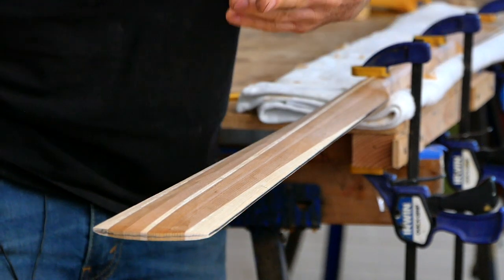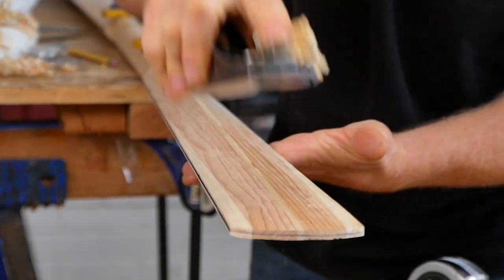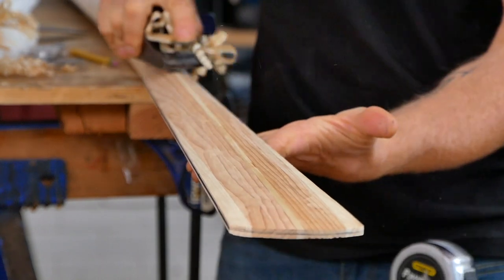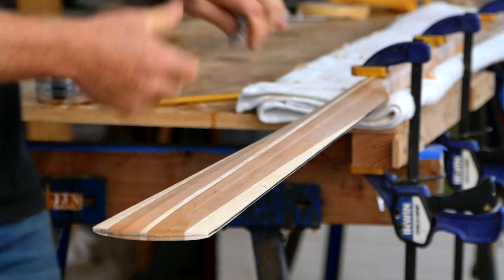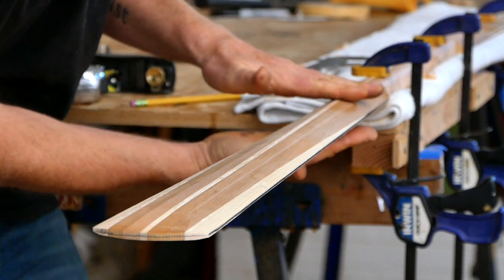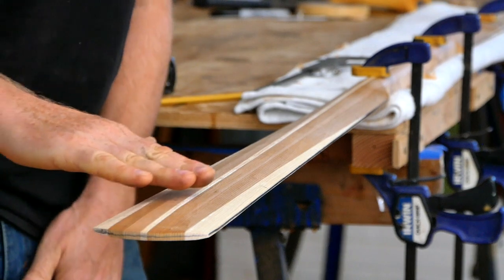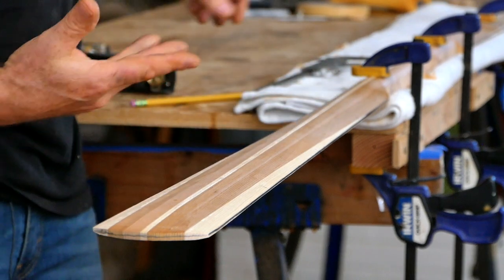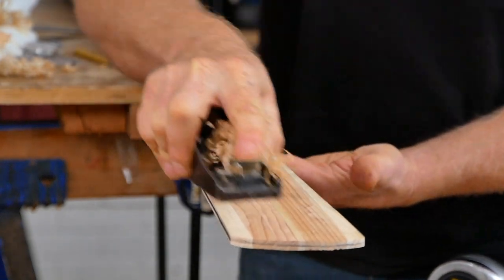As you're doing this make sure you're checking continuously — it's not necessarily a continuous swipe. You might have to do a little bit more in one area and a little bit less in another. Once you've thinned this down to the dimensions shown in the plans you'll probably have a little flat spot on either side, and then you can just grab your block plane and blend that into the rest of the blade.